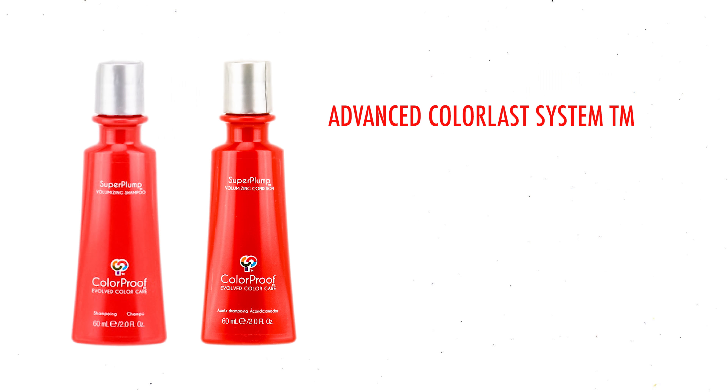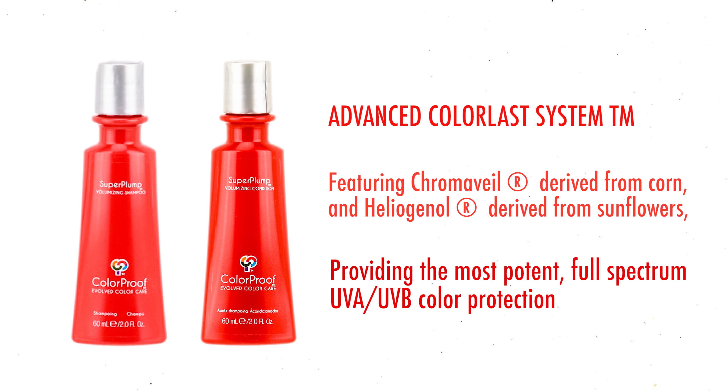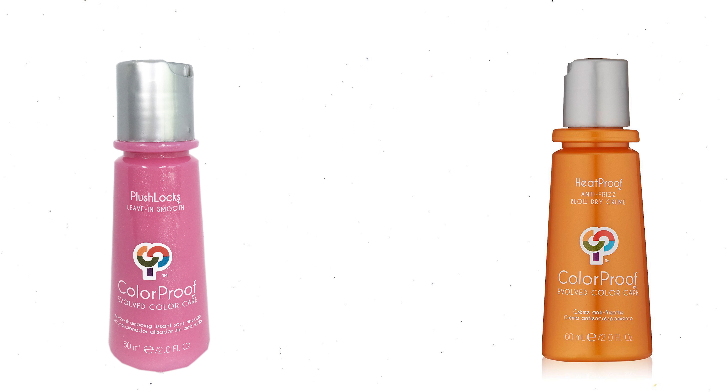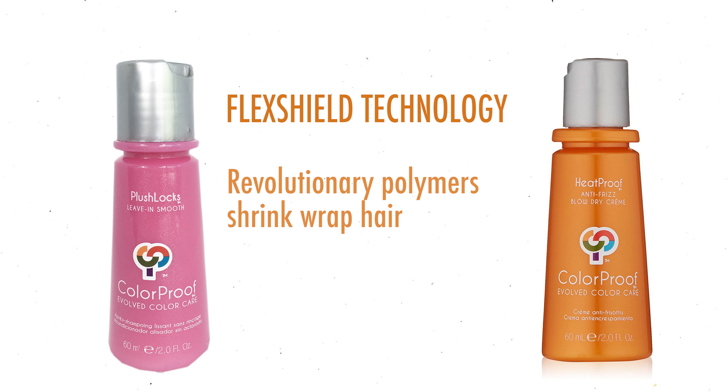The next products are the Super Plump shampoo and conditioner by Color Proof. What's unique is that they contain an advanced Color Last System featuring Chroma Veil derived from corn and Heligenol derived from sunflower, providing the most potent full-spectrum UVA and UVB color protection.